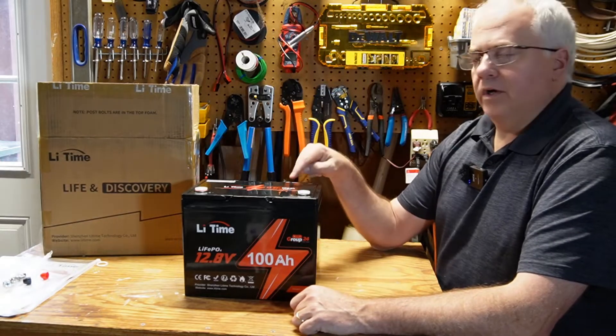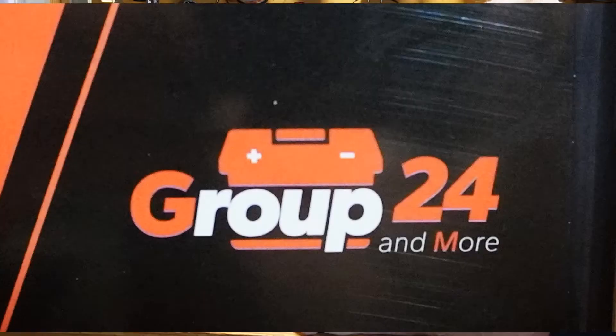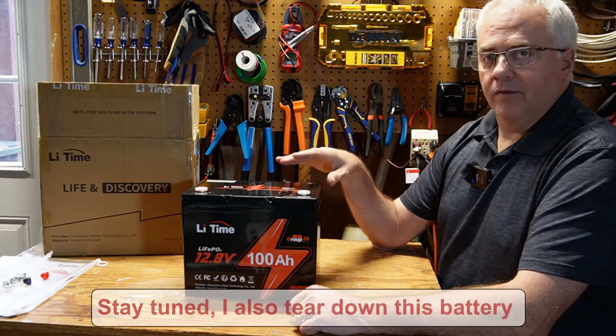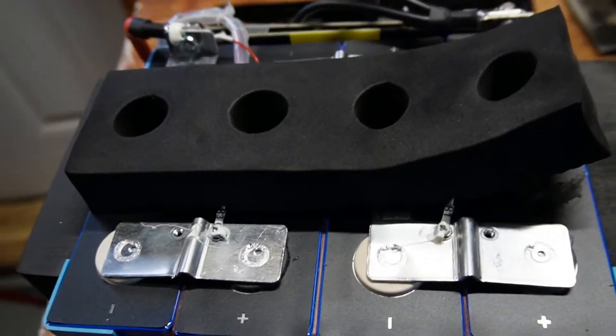In this video I'll be covering this 100 amp hour group 24 lithium iron phosphate battery from LiTime. I'll be explaining what group 24 is, what you use these batteries for, and how they're different from the other LiTime 100 amp hour batteries. I'll do a quick unboxing, I'll do some testing, and I'll talk about price and my final thoughts at the end.